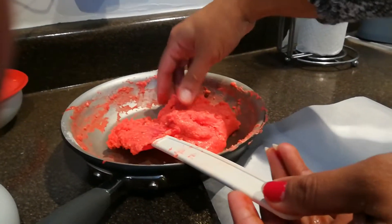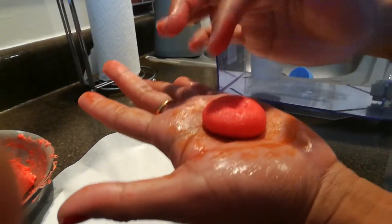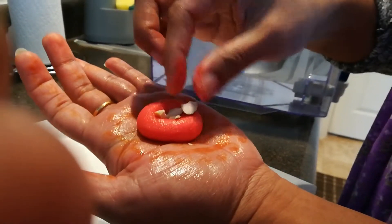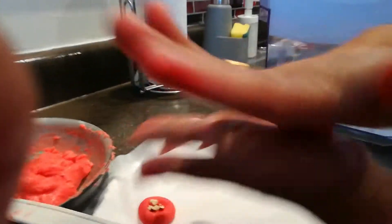Apply oil or ghee in between your palms. Take a small portion of the peda mixture and start rolling it. Press firmly as you roll, then just press in the middle and add some nuts — they will stick to it.